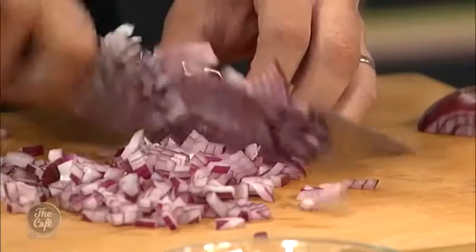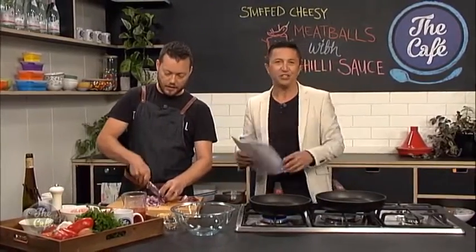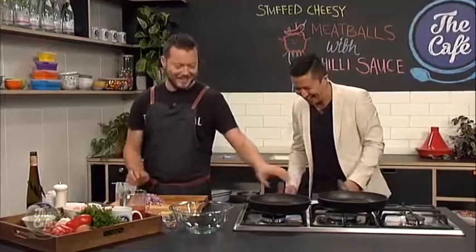A lot of these ingredients people have in their pantry, sometimes just sitting there doing nothing. So get them out, start throwing them in your meatballs. Follow this recipe and you'll get the most delicious flavours — we'll be the judge of that a little later on.